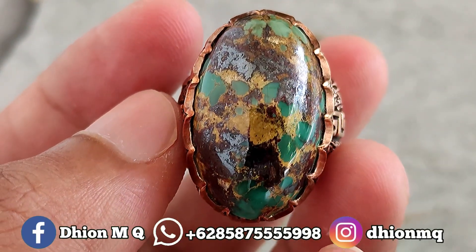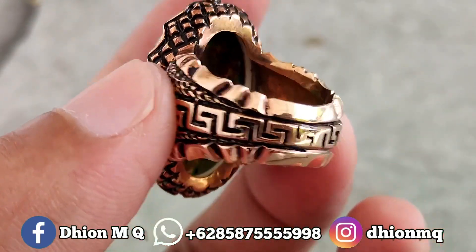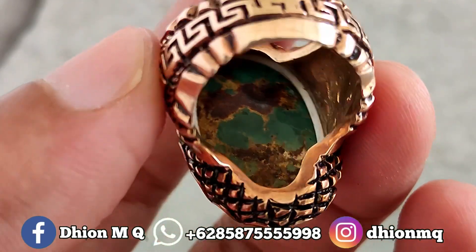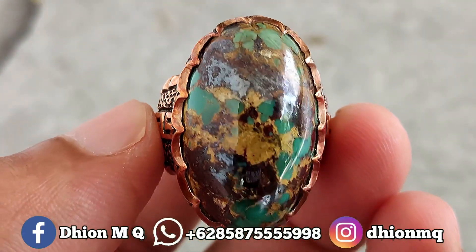Ini materialnya walaupun sakral, mulus, dan juga kinclong. Kemudian untuk penampakan belakangnya, full daging, dan juga full ngurat, atas bawah. Sangat ajib dan sangat istimewa sekali.